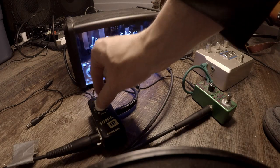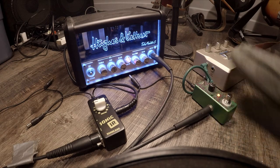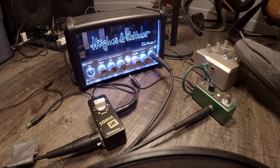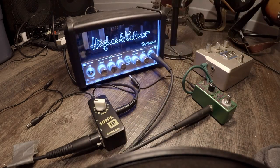Cab 3, Fender Twin Reverb, 2x12. Cab 4, Marshall 2550, 2x12.